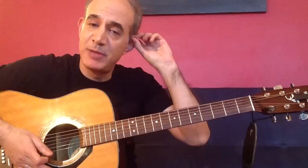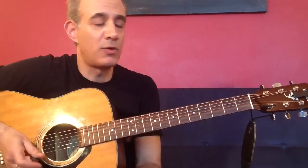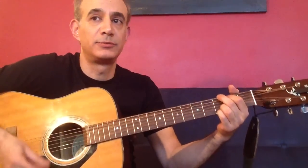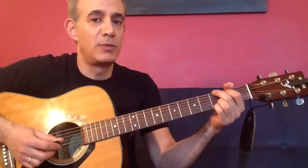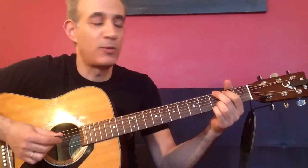That's basically all you need for the verses and the chorus. Let's take a look at it - nice open strumming, just up and down. Pretty simple, so don't worry too much. Just find a nice strumming pattern that works for you.